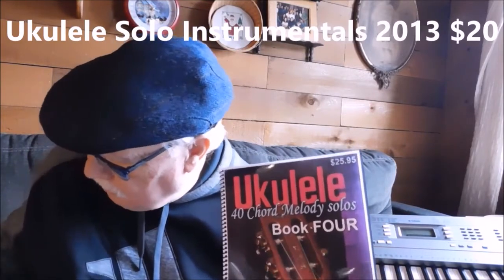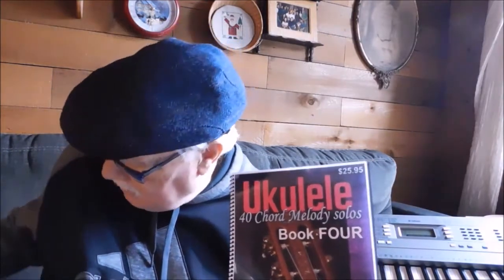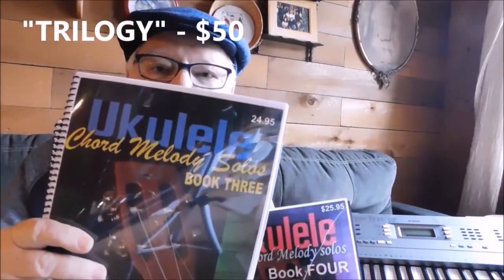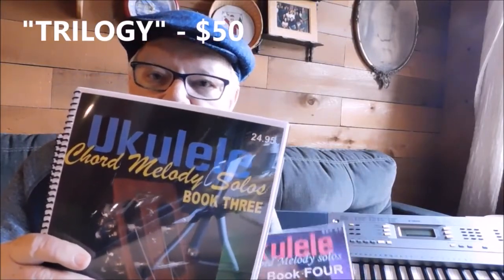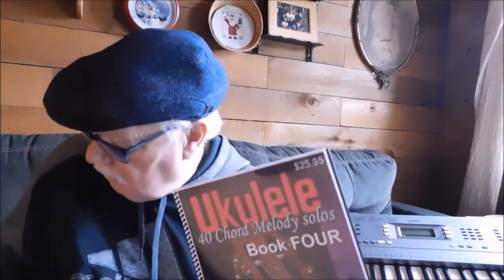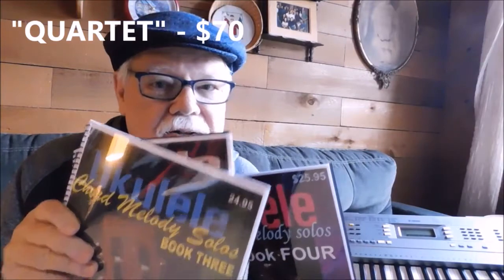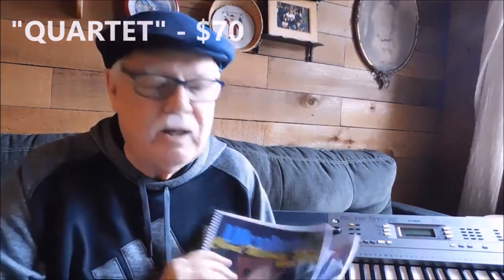You can purchase the first three of these chord melody books for a trilogy price of $50. Or, you can purchase all four of them for $70. That's 160 songs.